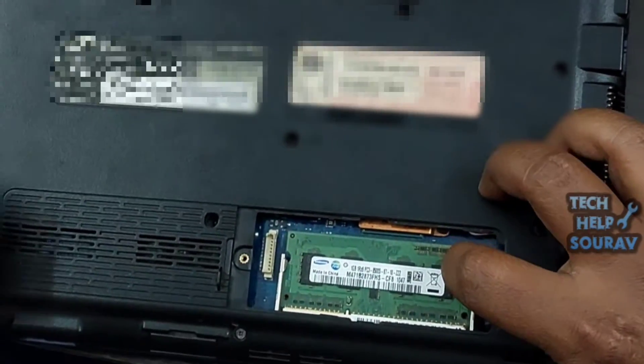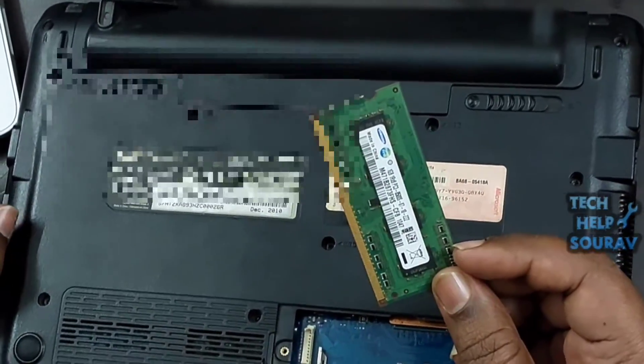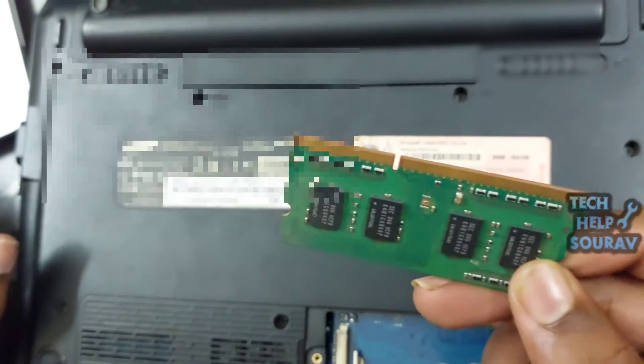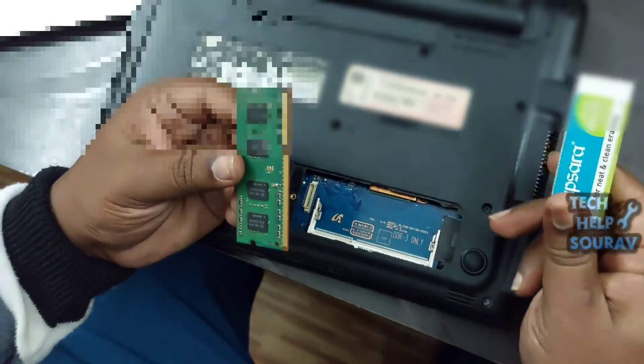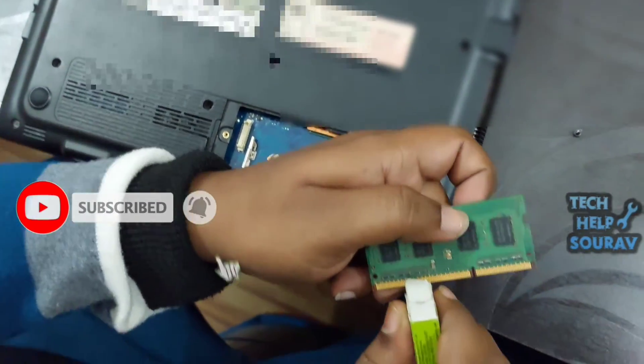After opening the back panel, remove the RAM from its RAM slot — open the RAM the way I am opening it from the slot. After that you'll need to clean your laptop's RAM properly. Take an eraser and clean the RAM in the same way that I clean it.